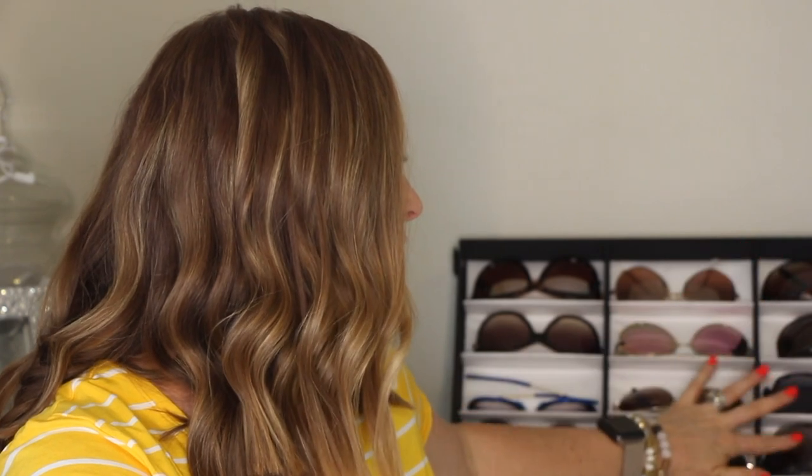That is my entire sunglass collection! I'll post a link to this Amazon case — it holds 18 pairs of sunglasses, sits there nicely, and I can just grab the ones I want. Sunglasses are an all-time favorite accessory. If you saw any pairs you'd like, I'll link them below. Thanks so much for watching — have a great day!